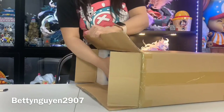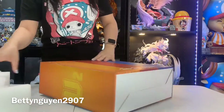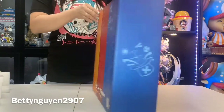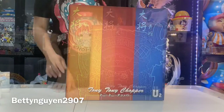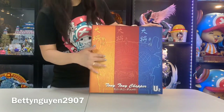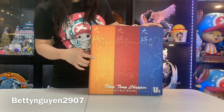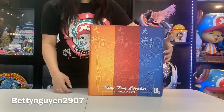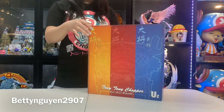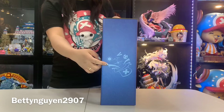So you can see that this is the face outside of the box. There is a picture of the Chopper cosplay of Kizaru, Aokiji, and Kizaru. There is also a picture of the Chopper — so cute!